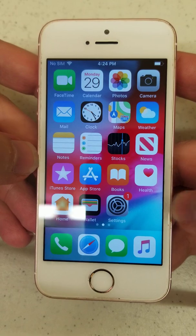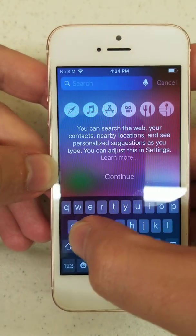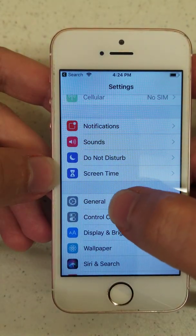All you simply do from the main screen, just find your settings. You can even simply go to search, type it in — settings. As soon as you start typing, you'll see it down in applications. Click it.